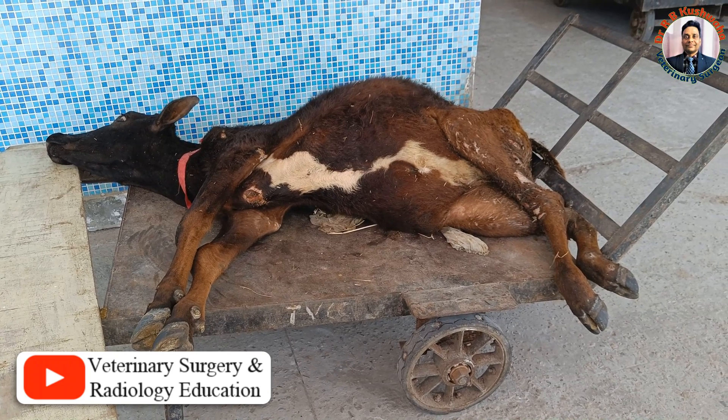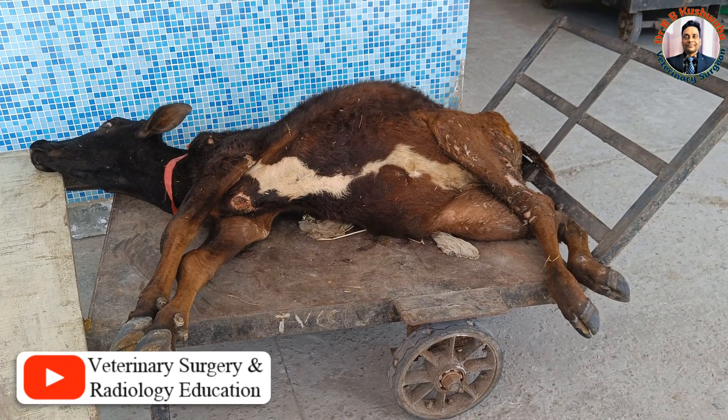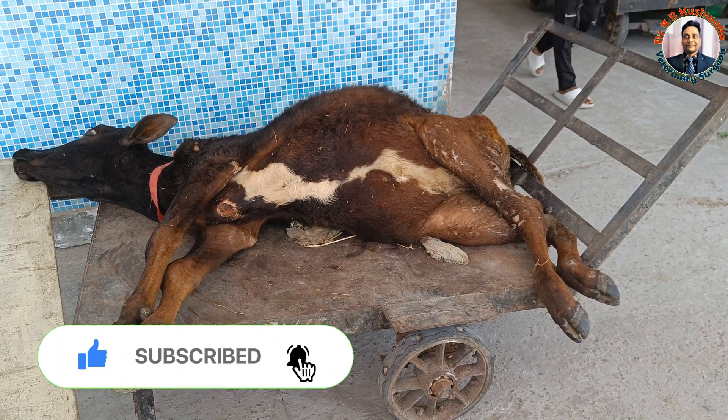Hello friends, this is Dr. R.B. Kusoha, Associate Professor in the Division of Veterinary Clinical Complex at IBSCNH. Welcome to my YouTube channel. If you are new to my channel, kindly subscribe and hit the bell icon for further notifications.